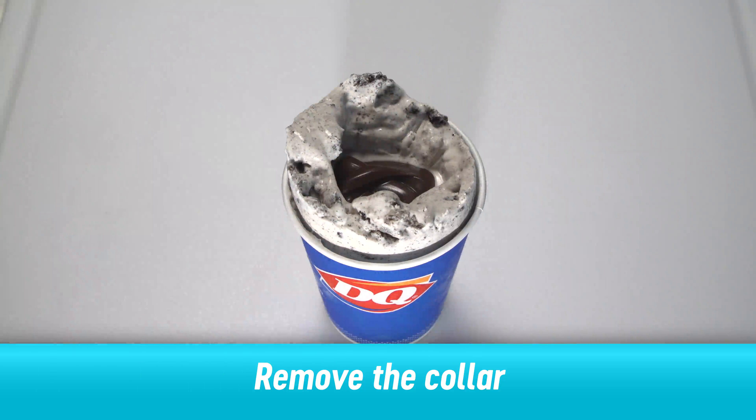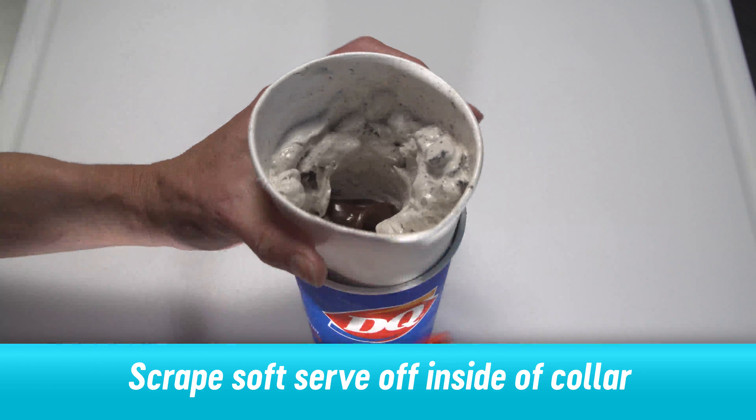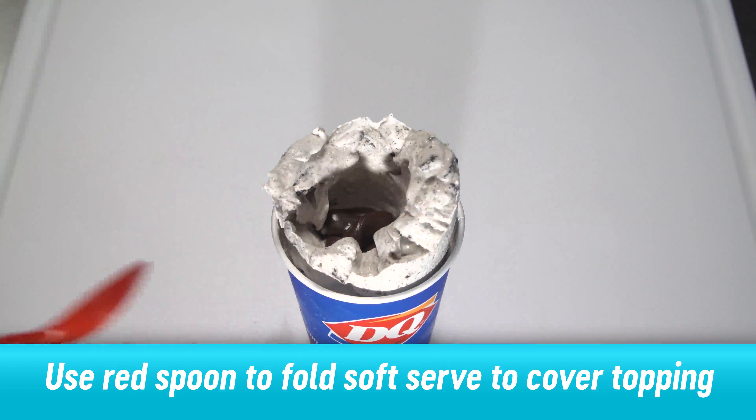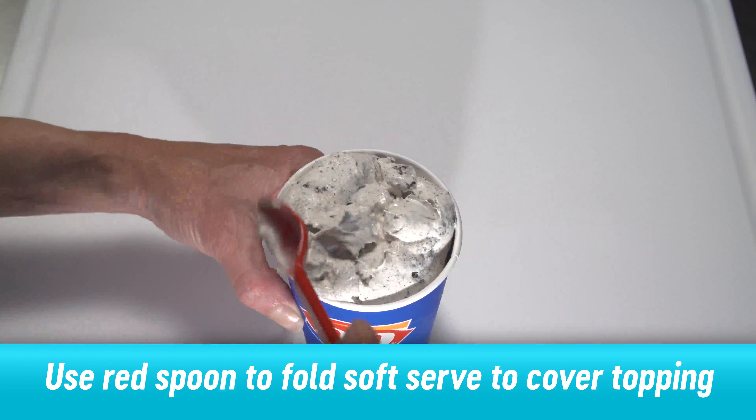Remove the collar by lifting it straight up. Scrape some soft serve off the inside of the collar. Use the red spoon to fold soft serve from the sides of the cup over the center to completely cover the topping.